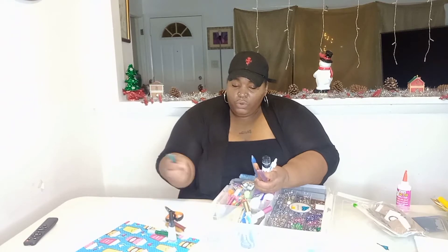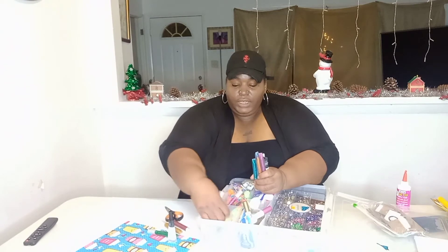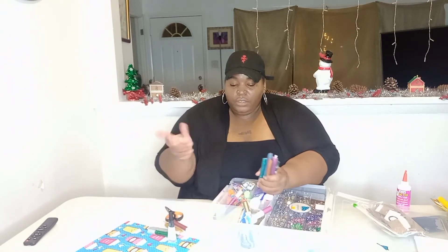I got some gold and some silver — I think we'll stick with those.